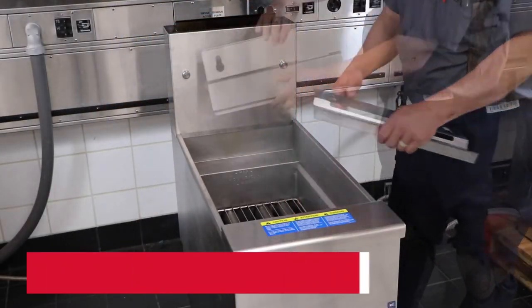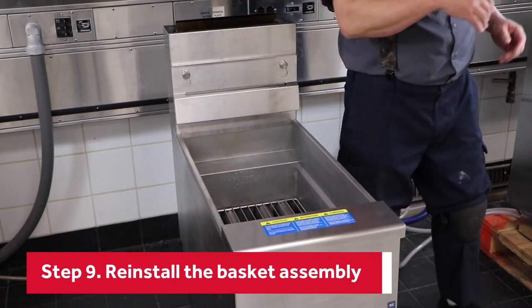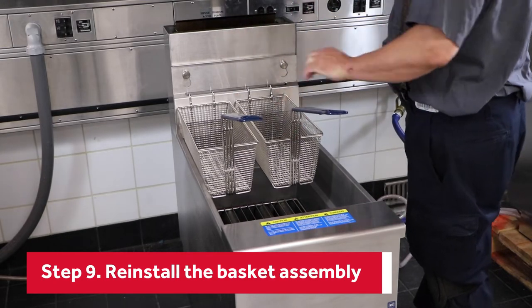Once they're completely dry, install the baskets, tank rack, and basket hanger back to the fryer.